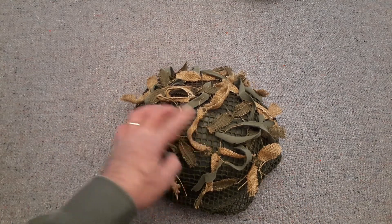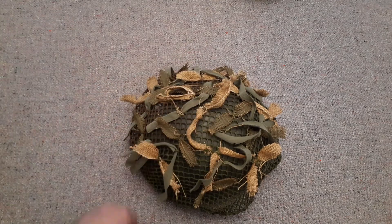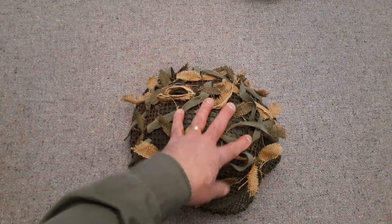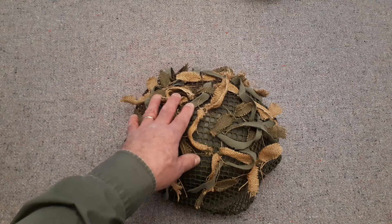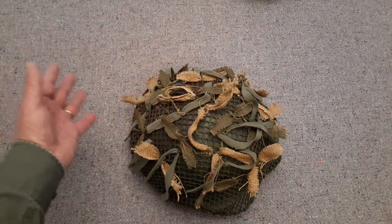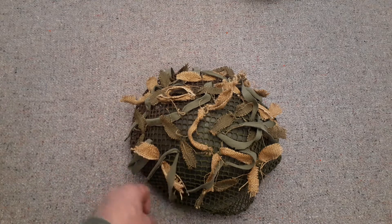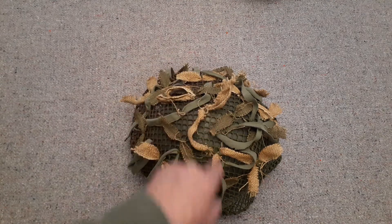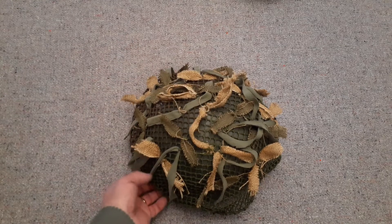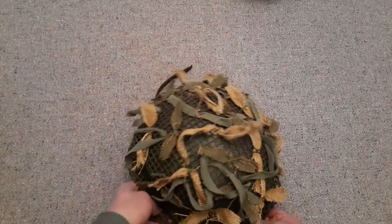The helmet net and scrim is something I added myself — I wanted to do it up for the look or effect, so this is not the original scrim to this helmet. It's basically an old green shirt with some gunny sack material, some of it Blanco green. It looks all right and gives the effect, so I'll take that off and set it aside.